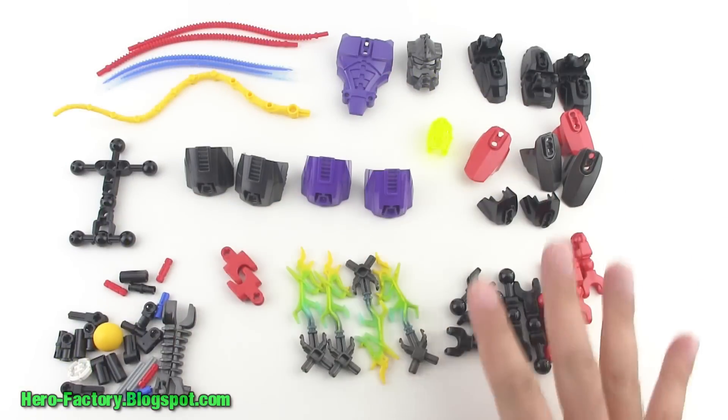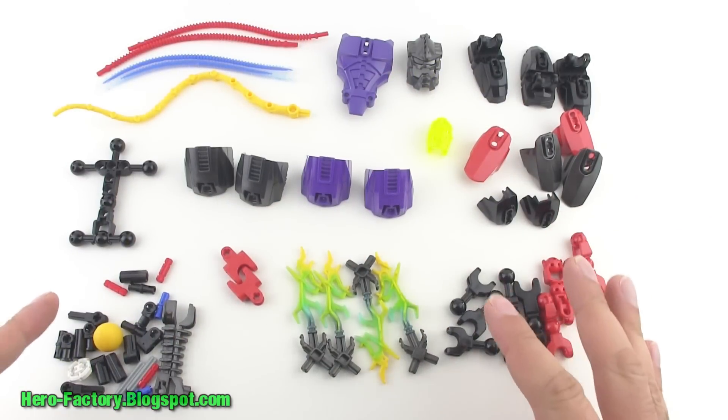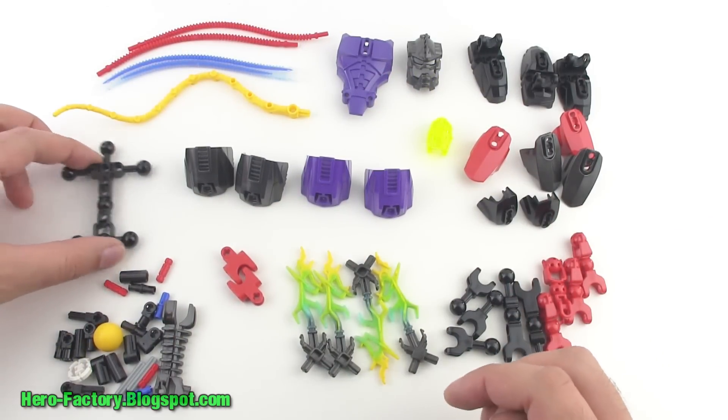All right, there are the parts. If you want to get a full inventory of exactly what's here, just hit the pause button and you can count stuff out if you like.